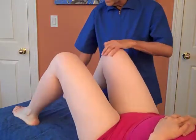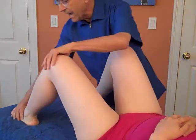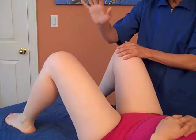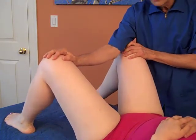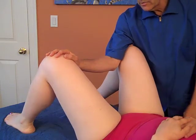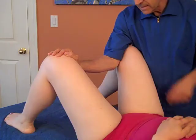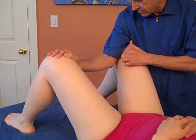Now you bring the legs up and they're going to put them toward the outside of the table, as far as you can get. You're going to use the palm of your hand on one knee and the inside of your elbow on the other, and you're going to ask the person to bring their legs together. That's testing the magnus, which attaches right down here.